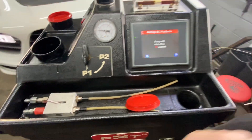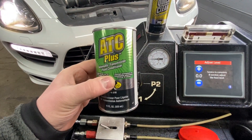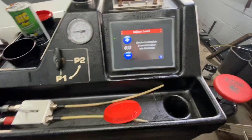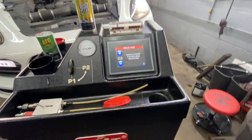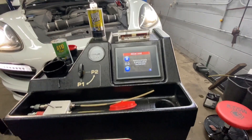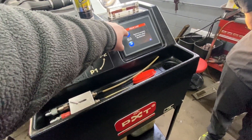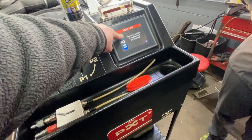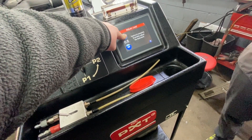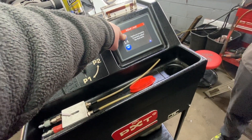We're adding the conditioner into the system. That was the next step. Now we're going to adjust the level. As you can see, the fluid is nice, not like it used to be before. We're putting more so we can check the level and correct the level.